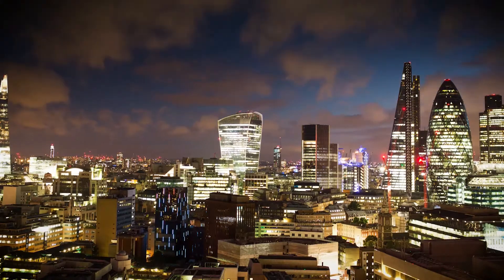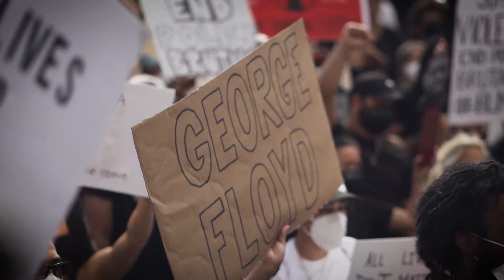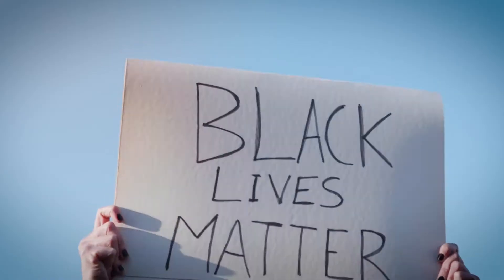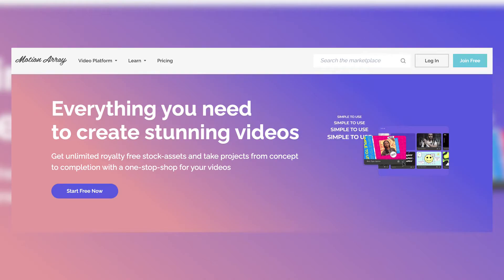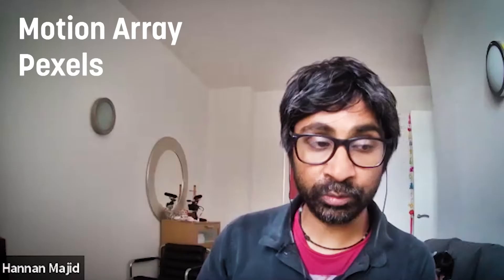Richard adds: there are two brilliant places for library footage that we've used a lot. We released a Black Lives Matter video with the London CAT team using a website called Motion Array, where you can get loads of library footage — you do have to pay, but it's a service that pays for itself once you start using it. Another free service is called Pexels. We'll put both links in the description.